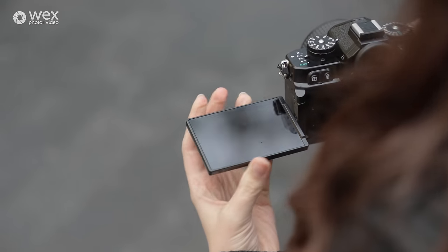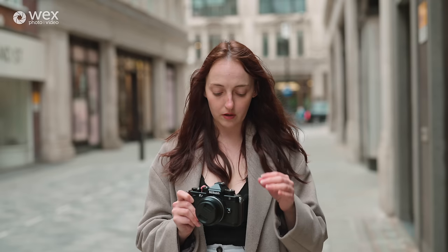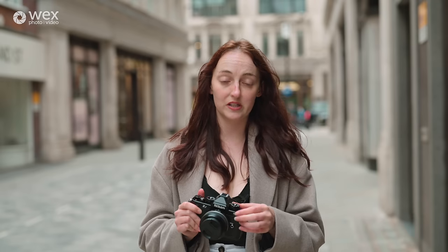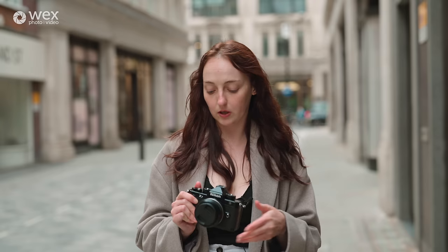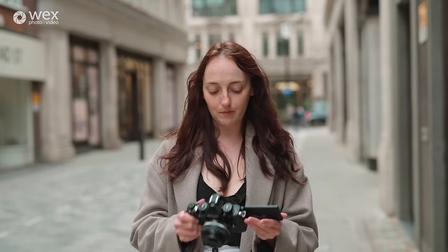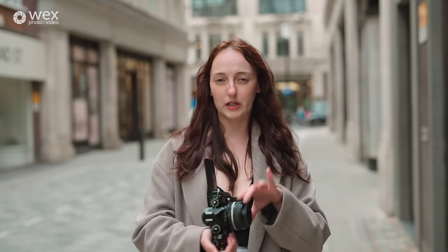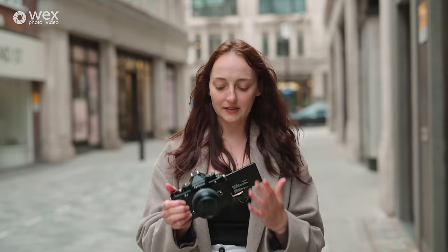Currently I'm finding it really easy to shoot with. It's quite intuitive — on top here you've got lots of dials and modes. Everything's in the same place you'd expect it to be from a camera similar to this in the Nikon range, and it's quite compact and lightweight. The only complaint I've had so far is that there isn't much of a grip, which means it's slightly more tricky to hold if you have a smaller lens on like this. It's not as comfortable in the hand, but I do really love the articulating screen.